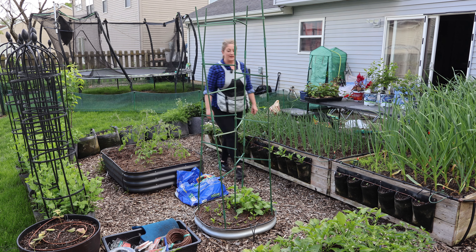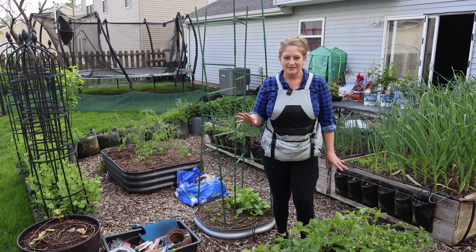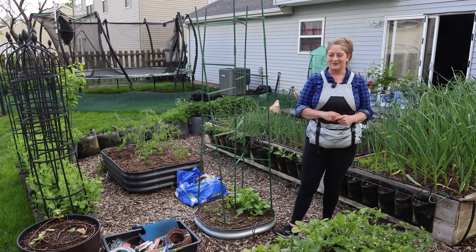Hey friends, welcome back. We are going to do a garden tour. It's May, it's a new month, new garden tour time. I've got almost everything planted, either transplanted or direct sown. It's looking great, so I'm very excited to show you how everything's going.